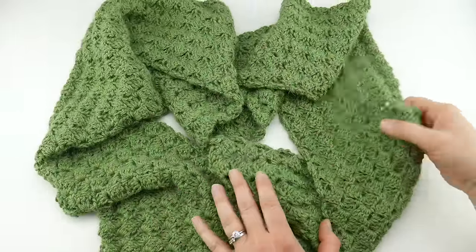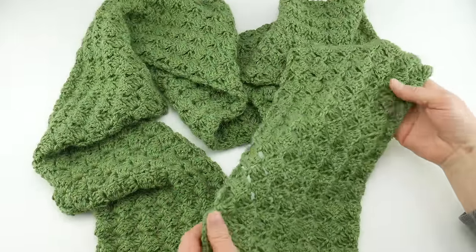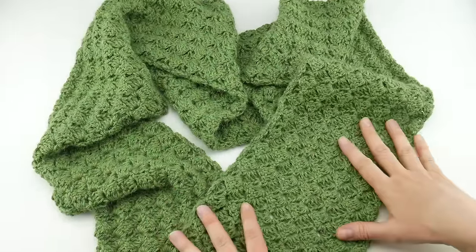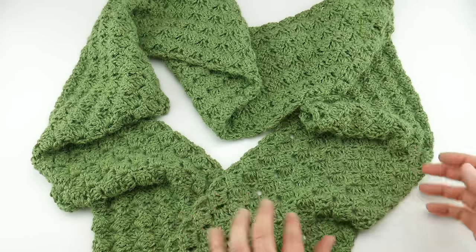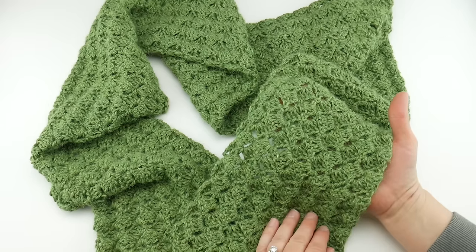Our ends have been woven in and our scarf is now complete. That is how you crochet the Celtic Song Scarf. Thanks so much for watching and be sure to click the subscribe button to get all the latest Fiber Flux video updates. Thanks again!